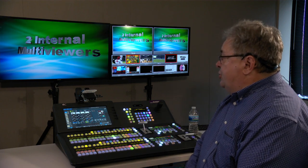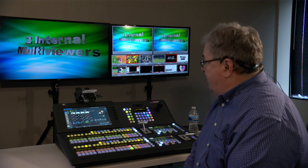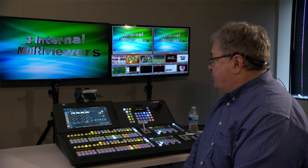Lastly, there are two built-in internal multi-viewers. These are very powerful, offering 14 panes and five presets each.